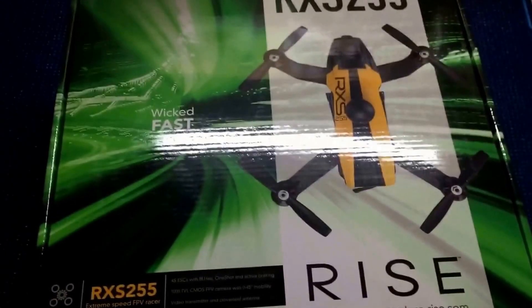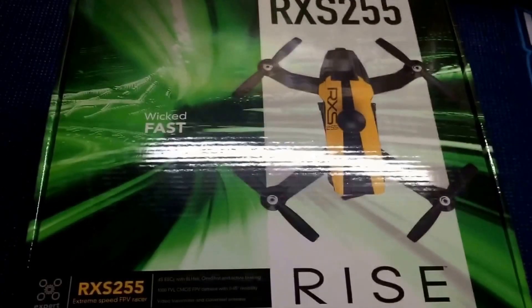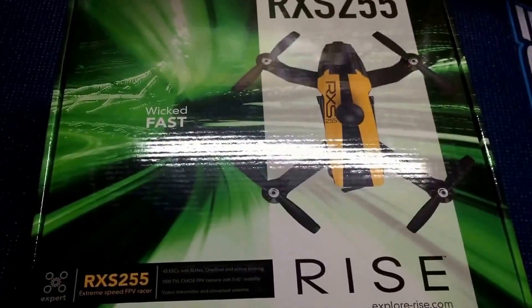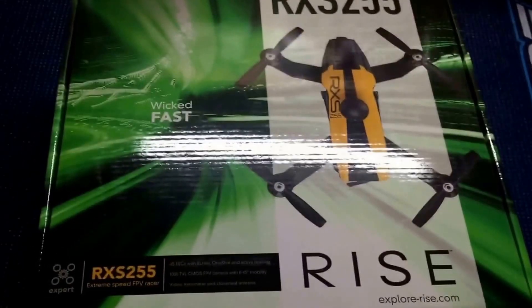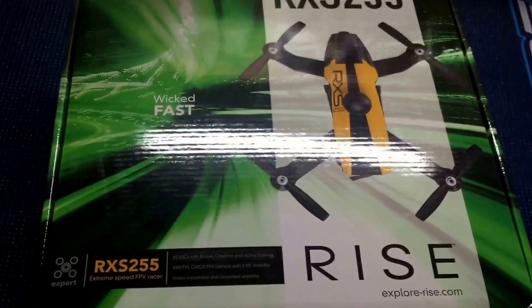Flight modes are stabilized mode and acro mode. The speed controllers are one shot 125. The propellers are 5 by 4.5, and everything is included but the radio and the receiver.